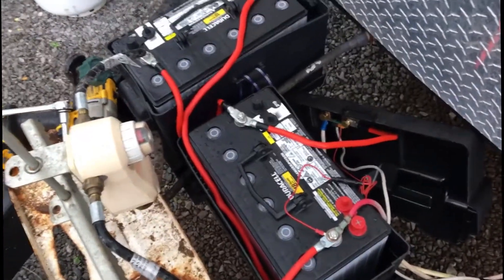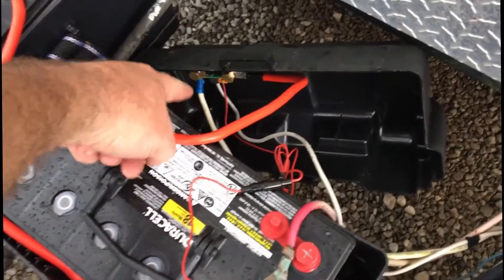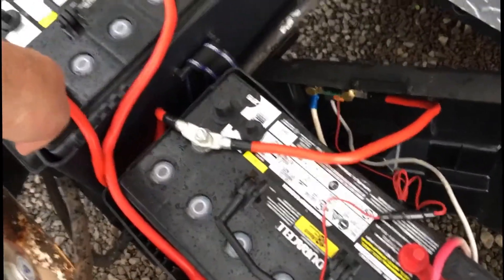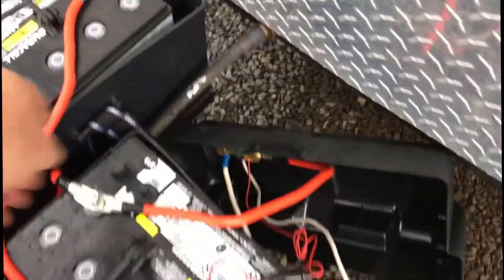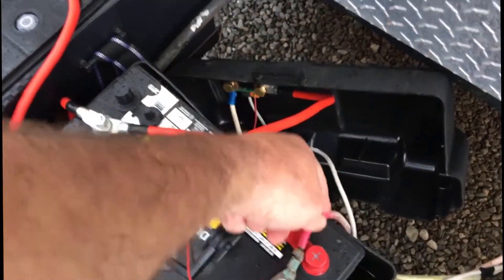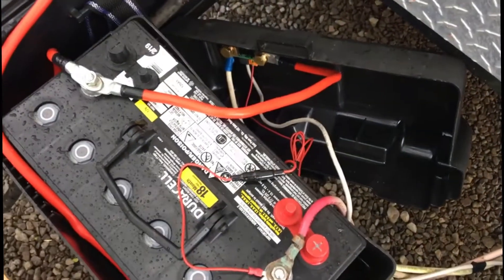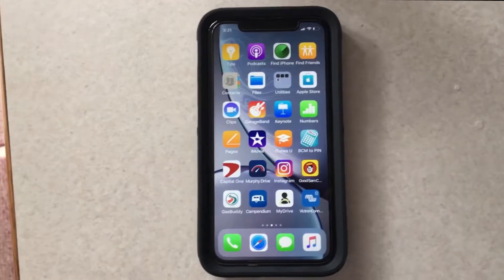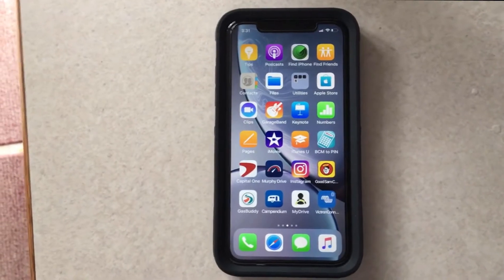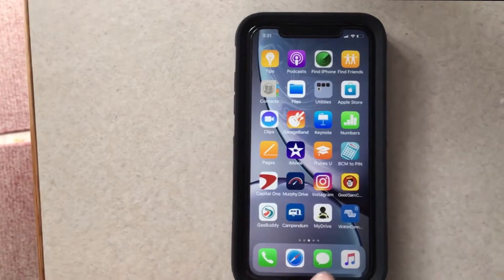We have the batteries tied together. On your shunt, that's your negative ground coming to the negative here, to the negative on this battery. There's your positive running over to this positive. This is running to your shunt as well on the positive side, and then the cable that goes inside to the battery monitor. So let's put this all together.